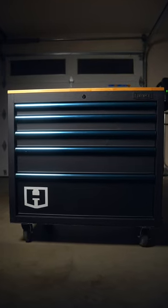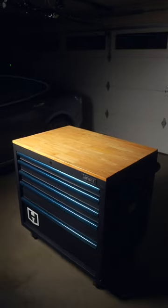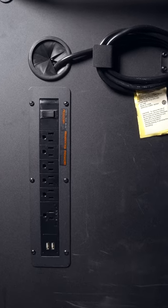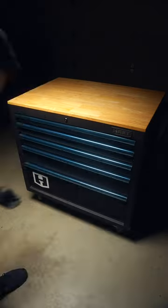This is the best tool storage cabinet in the $200 range. Sporting a wood top and integrated power strip, the Hart tool cabinet will support up to 100 pounds in each soft close drawer.